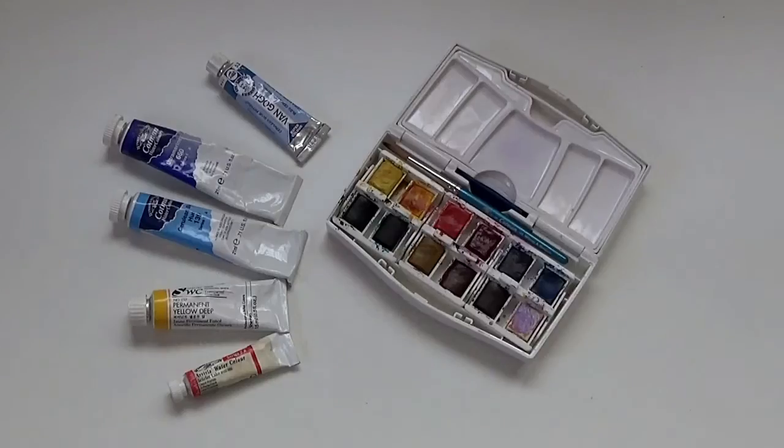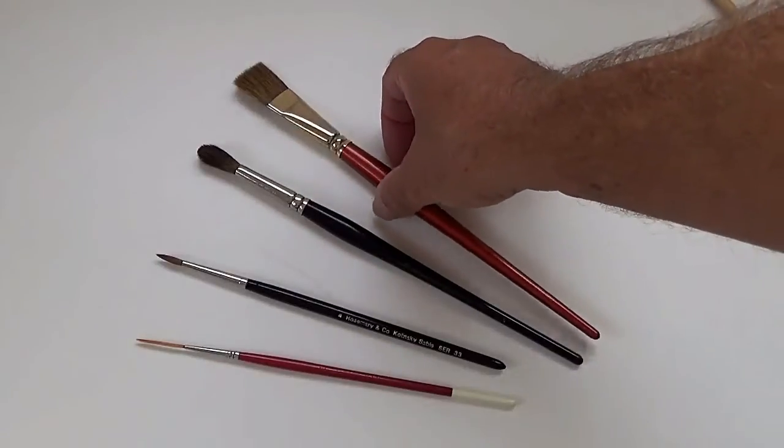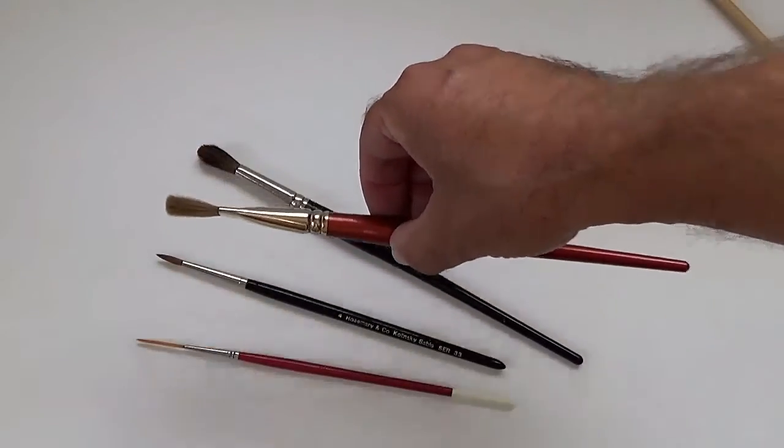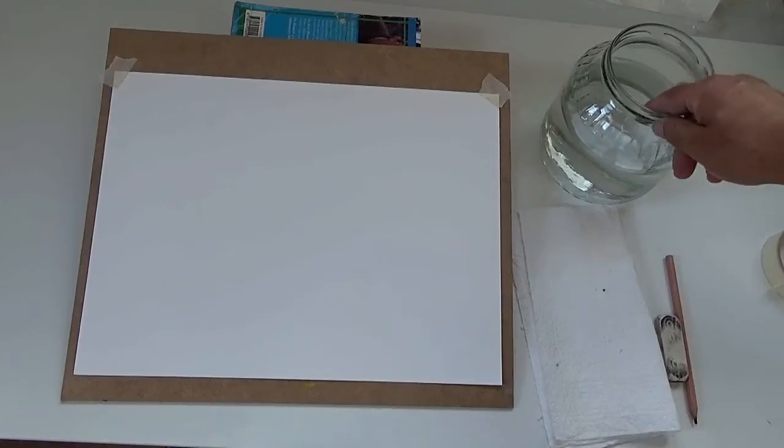This course is for complete beginners, so if that's you, you've come to the right place. We're going to start off by looking at the materials that we'll need to paint in watercolours — the paints, the paper, the brushes, and the other bits and pieces that you'll need in order to paint. I've tried to keep the list as short as possible so that it won't involve you in too much expense, but we do need a few things to get us started.